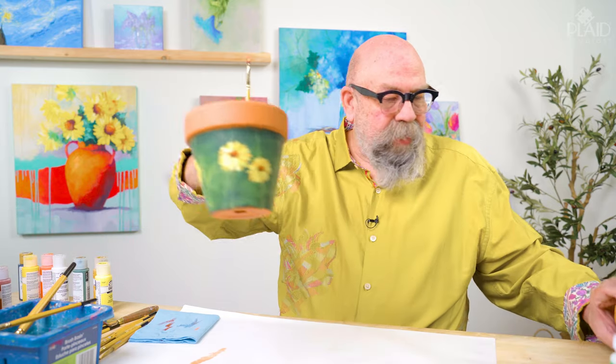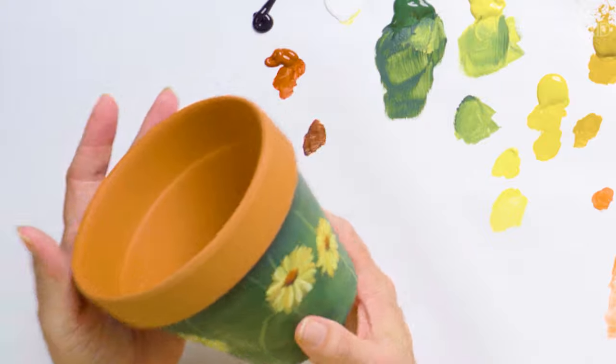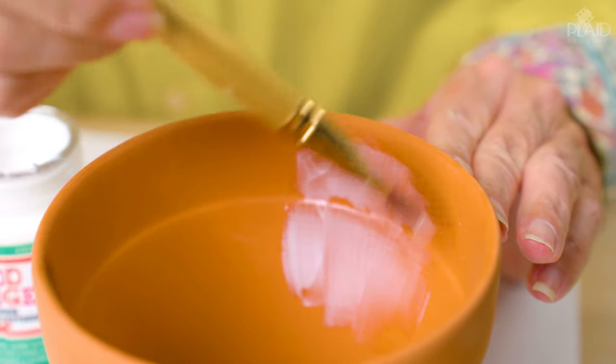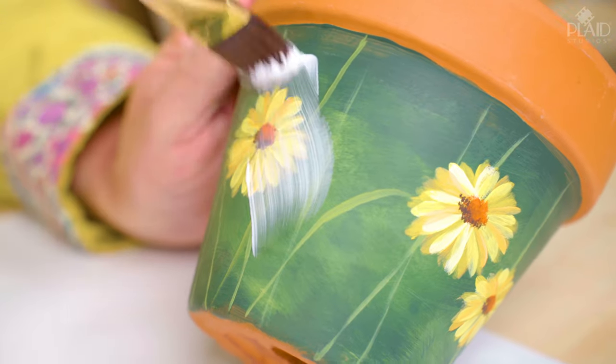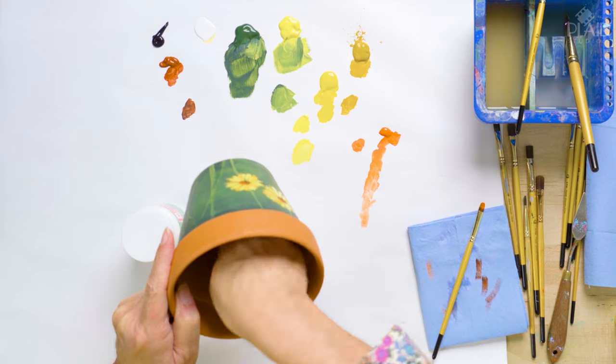Let me show you another pot here — this is a bigger pot done in the same way using the same techniques. I want to talk about how to finish up your terracotta pot. I mentioned the Mod Podge Outdoor Formula — you absolutely positively must seal the inside of your pot. If you don't, when you put soil and water in there, moisture coming underneath the paint will cause it to flake. Two or three coats of Mod Podge Outdoor inside your pot, and at least one or two coats on the outside. Make sure to get Mod Podge around the drainage hole area too. Then these pots are ready for planting and you can use them outside or inside.